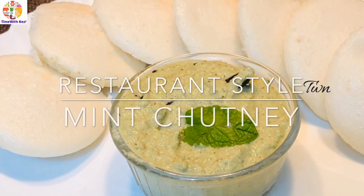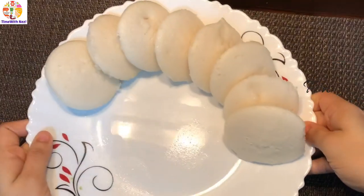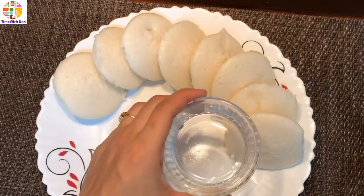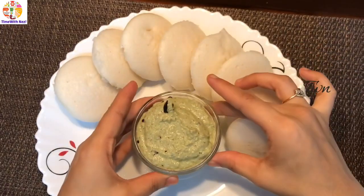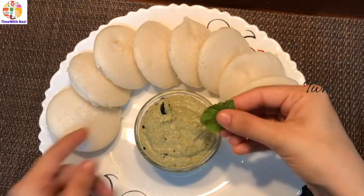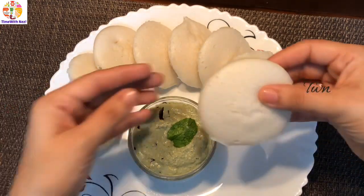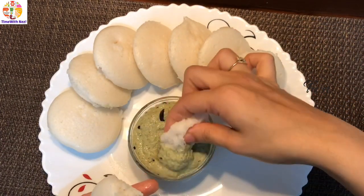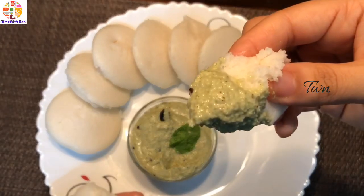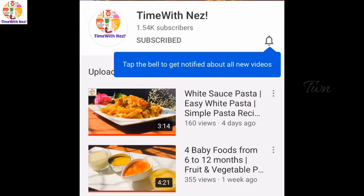Welcome to my channel! I am sharing a mint chutney recipe in restaurant style. It's the best combination of restaurant taste and ingredients. Please click on the bell icon and subscribe for our recipes.